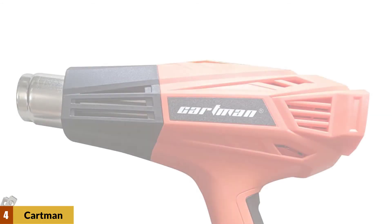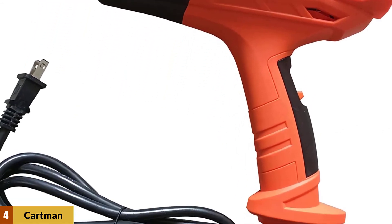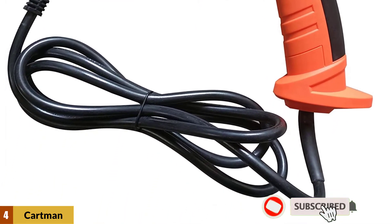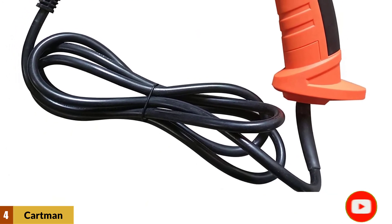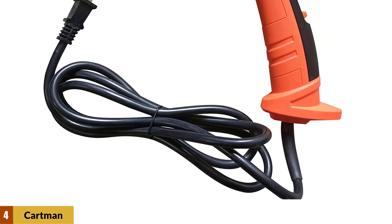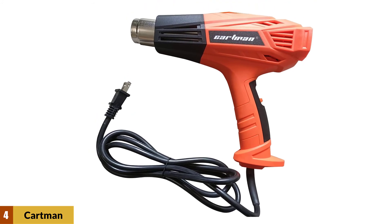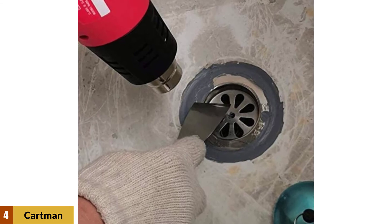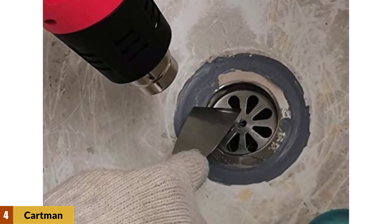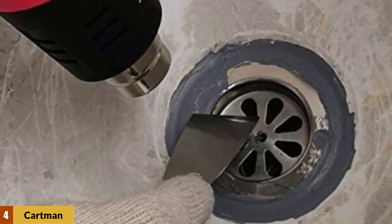At number 4: the Cartman Heat Gun. One of the more well-equipped heat gun kits on the market, especially if you're looking to do a project like DIY paint stripping for furniture restoration, or if you need angled or focused heat for melting wire insulation. This heat gun from Cartman functions well, getting up to temp quickly and cooling off quickly between uses. It offers two heat settings — either 750°F or 1000°F — and comes with six accessories including four different nozzle attachments and two dedicated paint scraping tools, as well as a handy carrying case for travel.